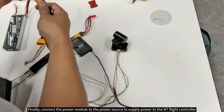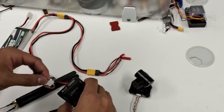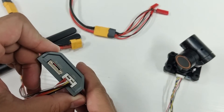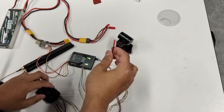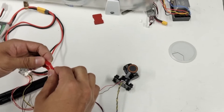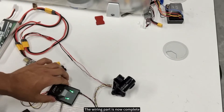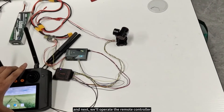Finally, connect the power module to the power source to supply power to the N7 flight controller, and connect the power cable to the C10. The wiring part is now complete. Next, we'll operate the remote controller.